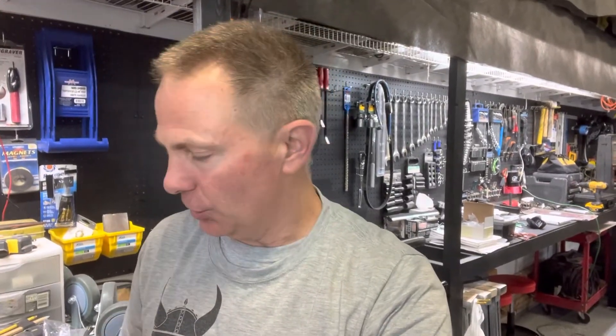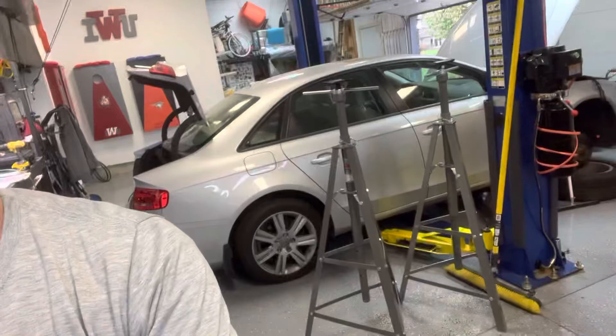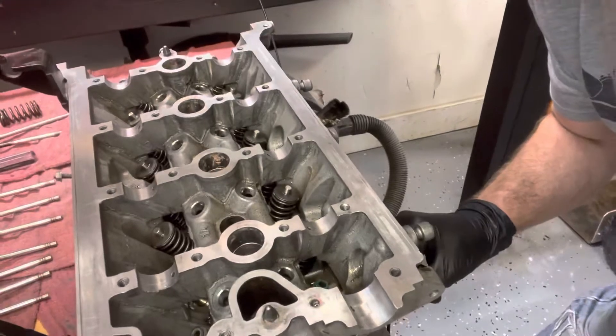Welcome everybody. We're going to do valve stems today. We're just going to show one valve stem and how to put it in, and then what you do with the jackets to make sure you put the jackets on right. I have an engine from a 2011 Audi A4 Quattro. Let's get the camera set up here so you can kind of see what's going on.